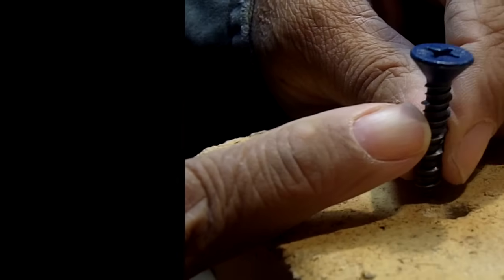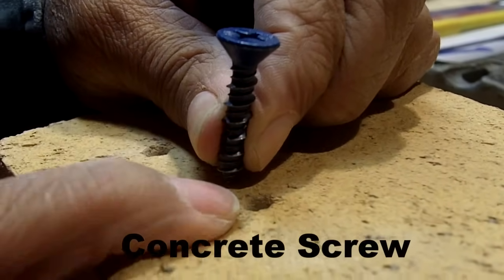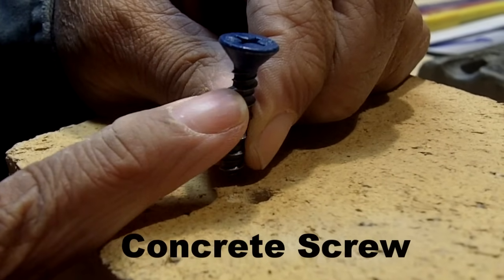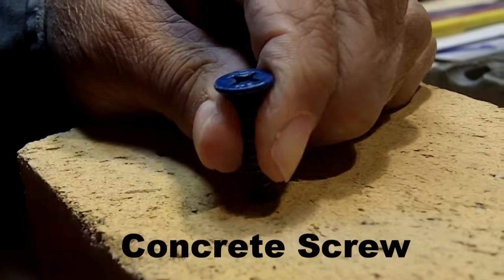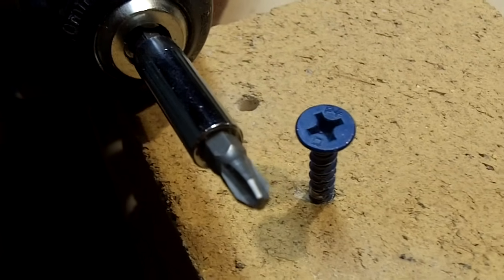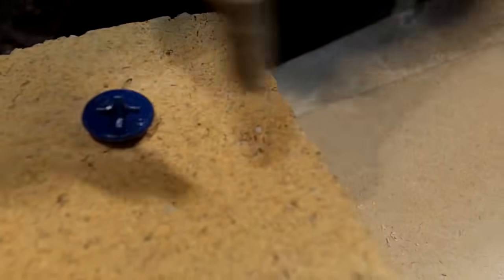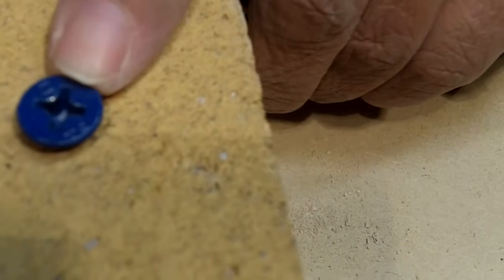This is our concrete screw. You'll notice the head is tapered, but the hole in the brick is not countersunk, so I'm not going to drive the screw completely in — if I do, I may split the brick. This is a number three Phillips bit, and that's what you want to use for this particular concrete screw. That's perfect — it's in there very securely. Remember, I said I wouldn't take it all the way because the head is tapered.